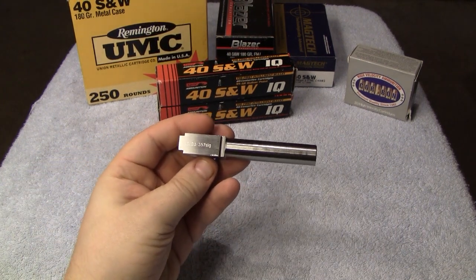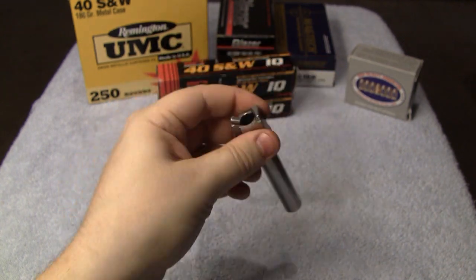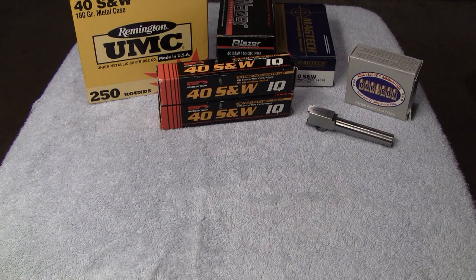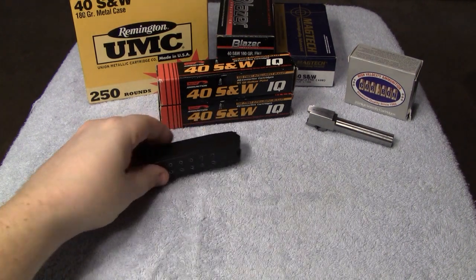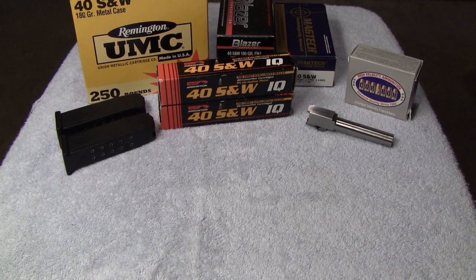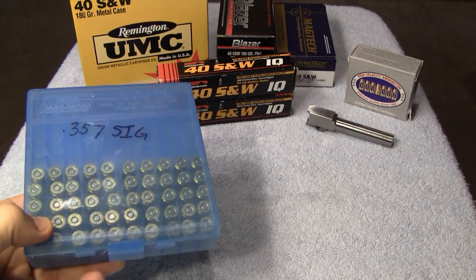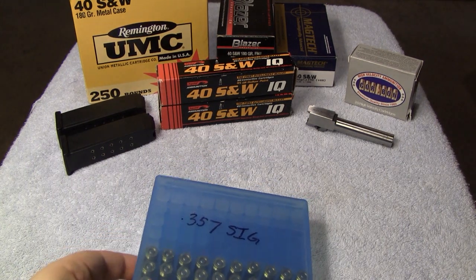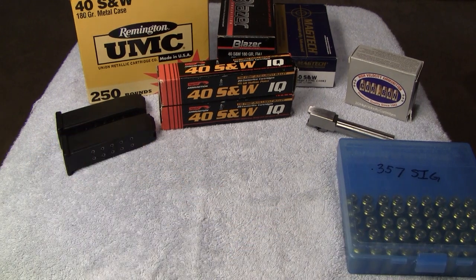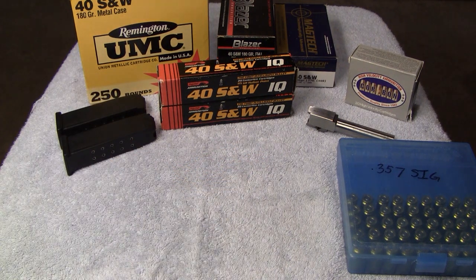A Stormlake conversion barrel for G23 to 357 SIG. You just drop this in your G23, add the magazines, and you are good to go. Two 357 SIG magazines to go along with that barrel. And there's also 357 SIG ammo in here. So a total of over 500 rounds right there, the Stormlake 357 SIG conversion barrel, and two 357 SIG magazines.